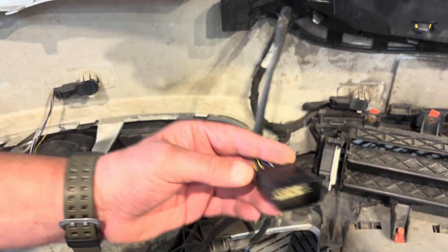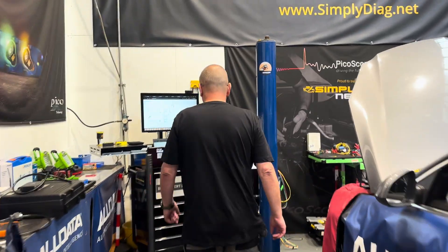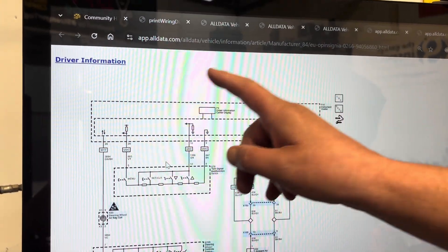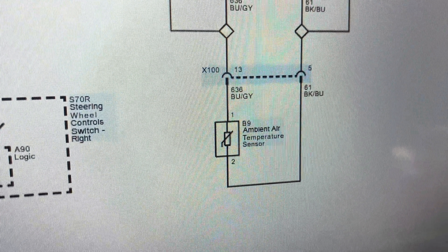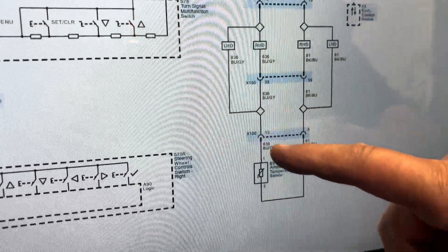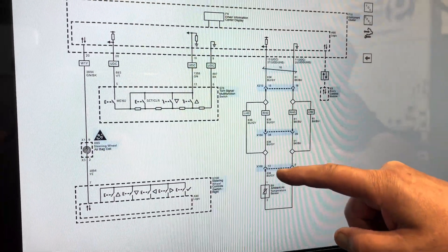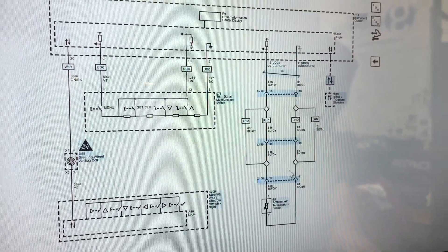We're using the original manufacturer's information from our community partners AllData, looking at the instrument panel wiring diagram. There's our ambient air temperature sensor. We can see from the symbol that it's a pull-down circuit - five volts coming in, a ground path going back to the instrument cluster, and depending on the temperature this adjusts the voltage. We can also see we've got one, two, three connectors shown.